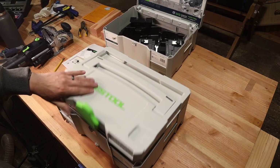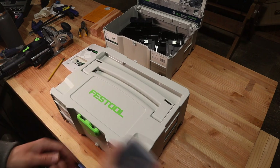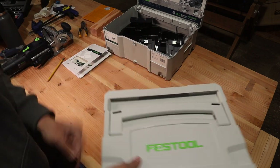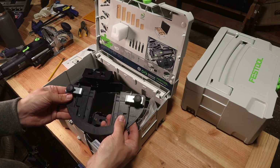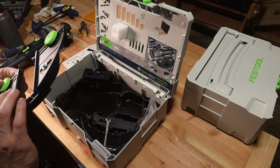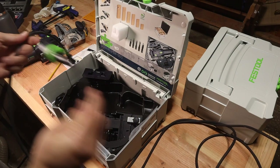For the question on everybody's mind — how much did this cost? The Festool Domino DF500Q set with all the accessories was $1,099. The Festool assorted Domino beech tenons and cutters was $365, bringing the grand total for the entire purchase to $1,464.